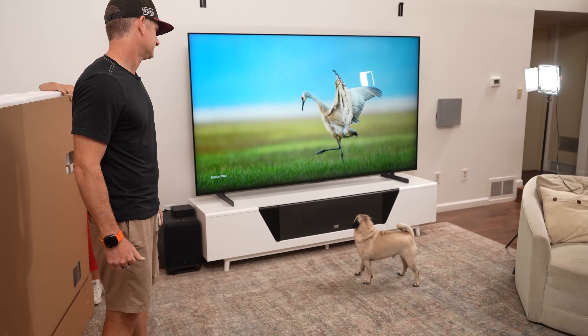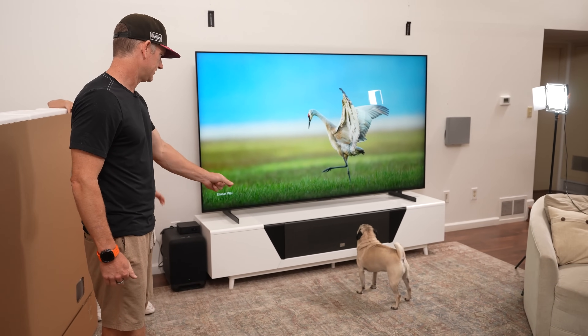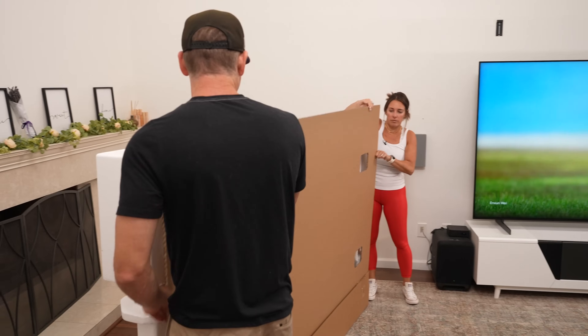Caesar got excited. Oh, he sees the birdie! Caesar, you can't play with him. Let it live, Caesar.